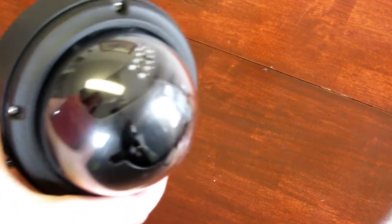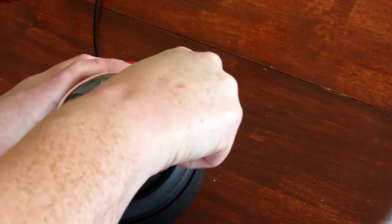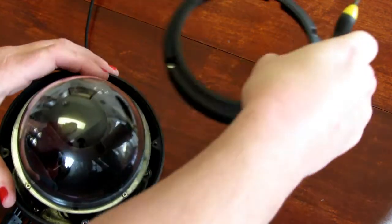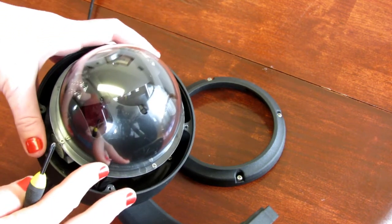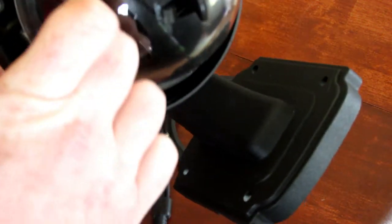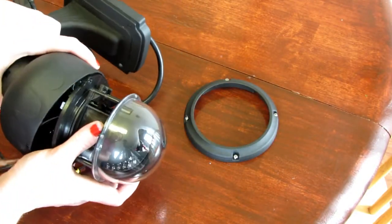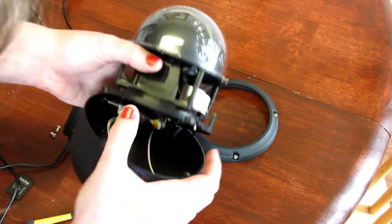Now I'm going to demonstrate how to install the SD card. You're going to need a small Phillips screwdriver. Start with the outer ring — you'll see small screws around the plastic dome, but do not remove those. At the very bottom you'll see different screws, and those are the ones you're going to undo. You're not going to mess with the camera itself, just the base.